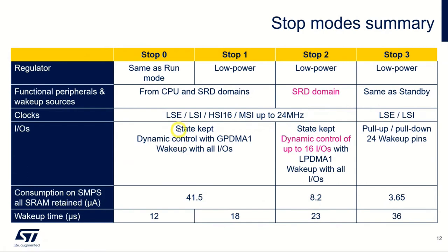Here is the stop mode summary. In stop 2, the Smart Run Domain is active, and we also have dynamic control of up to 16 IOs. The power consumption is dramatically reduced compared to stop 0 and stop 1. Regarding wake-up time: the lower you go in the stop modes, the longer it takes to wake up.